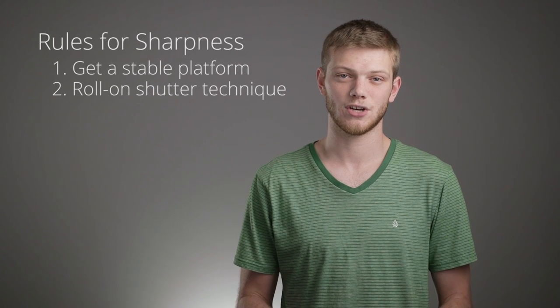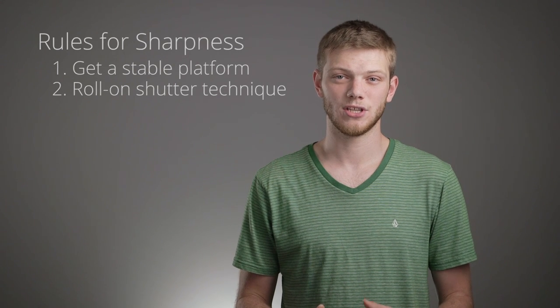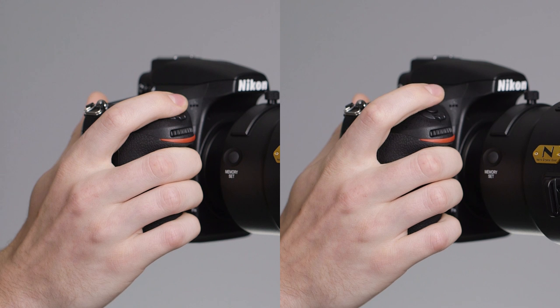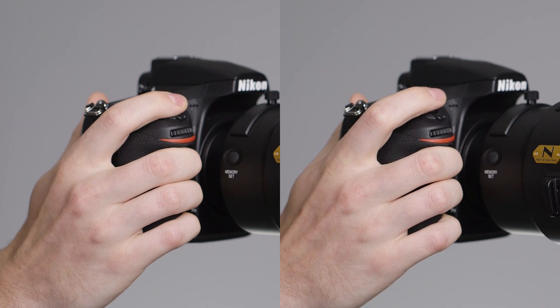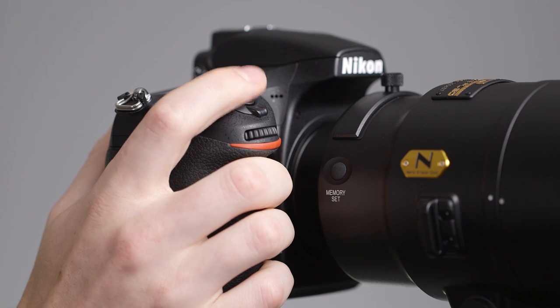The thing is, it's how you use that tripod that really makes a difference in how sharp your images are. How do you go that extra mile? The key is to avoid adding vibration in the first place. Take a look at these two people pressing the shutter — see anything different? You want to be sure that you're gently rolling onto the shutter button, opposed to poking it with your finger. Check out the effect both shutter techniques have on the stability with this video, with the image stabilization turned off.